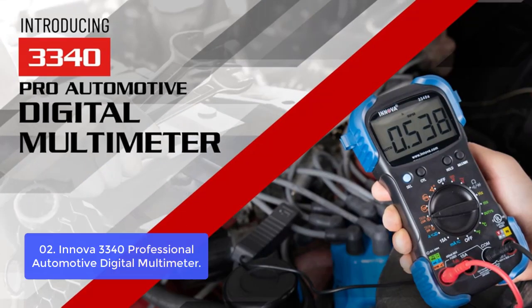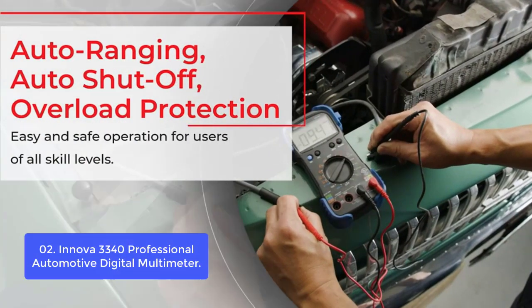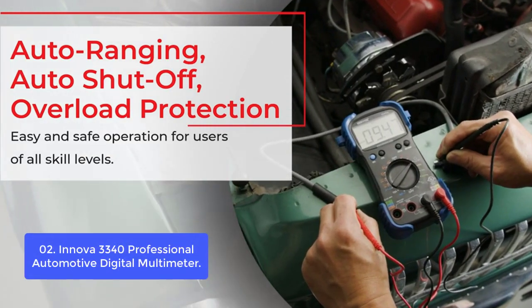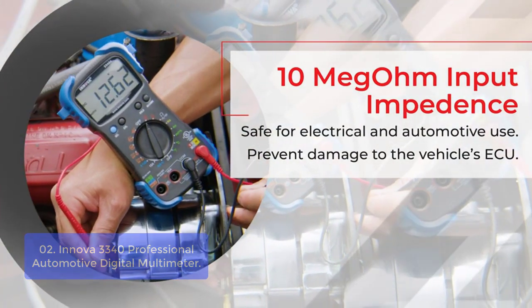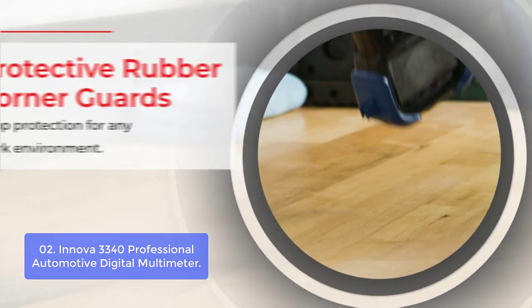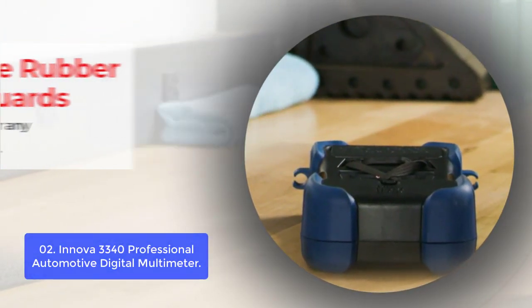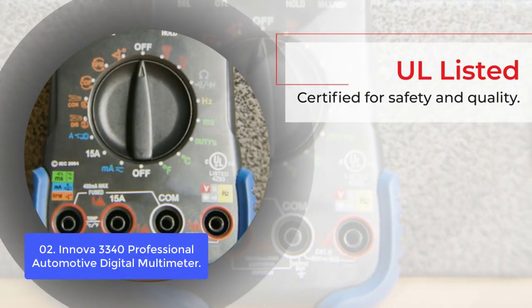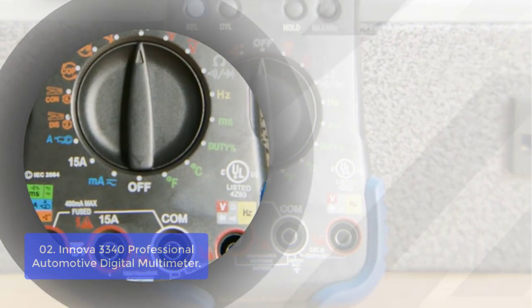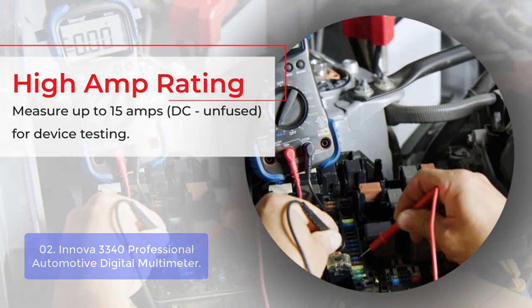List number 2: Innova 3340 Professional Automotive Digital Multimeter. The all-new Innova 3340 Professional Automotive Digital Multimeter is designed to pinpoint engine problems, including alternator diodes, duty cycle, solenoids, and breaker points. This ergonomic tool features auto-ranging, auto shutoff, and overload protection to prevent damage to the vehicle's ECU. It measures up to 15 amps for device testing and has 10 megaohm input impedance, safe for all electrical and automotive use, preventing damage to the vehicle's ECU.